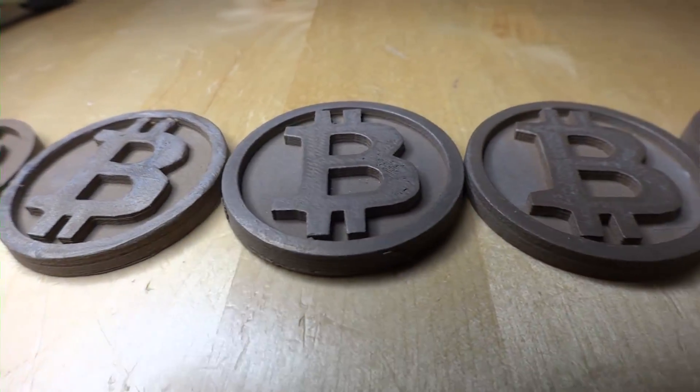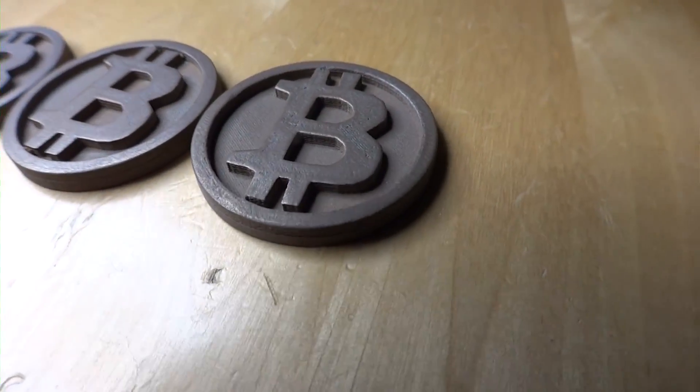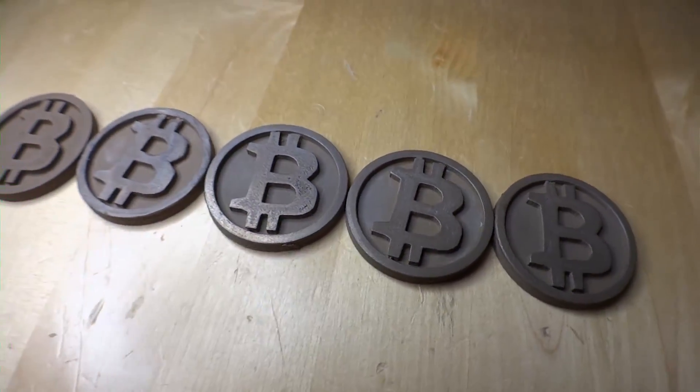I successfully printed a whole bunch of Bitcoins in ColorFabb bronze fill material. This material is amazing — it sounds like metal when you clink it together, it has the weight of metal, and it even polishes like metal. It's unfortunate that the vibratory bowl didn't work out well for polishing, but I wanted to experiment with media I haven't seen other people use. Walnut media is very popular for polishing brass firearm casings but just didn't work well with this material. I'm going to move on and try some other media including porcelain, metal screws, and other things I've read work well in machines like that.